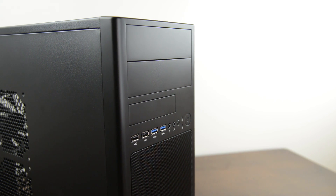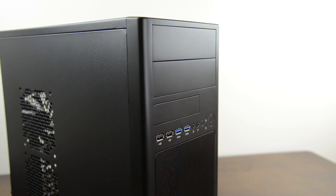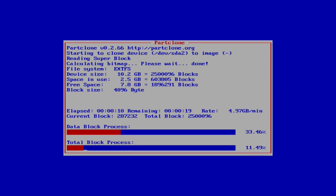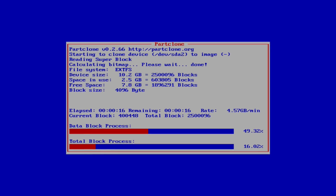Hey guys, this is Austin and today I'm here with a SteamOS tutorial and demo. It's totally possible to build yourself a Steam machine right now, however this is the very first release so it's a bit complicated as far as the install goes and still lacking a few major features like game streaming.